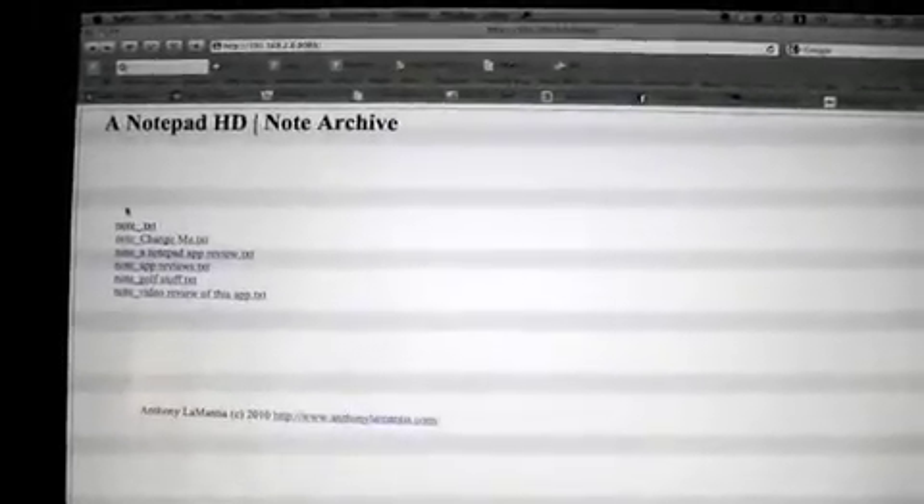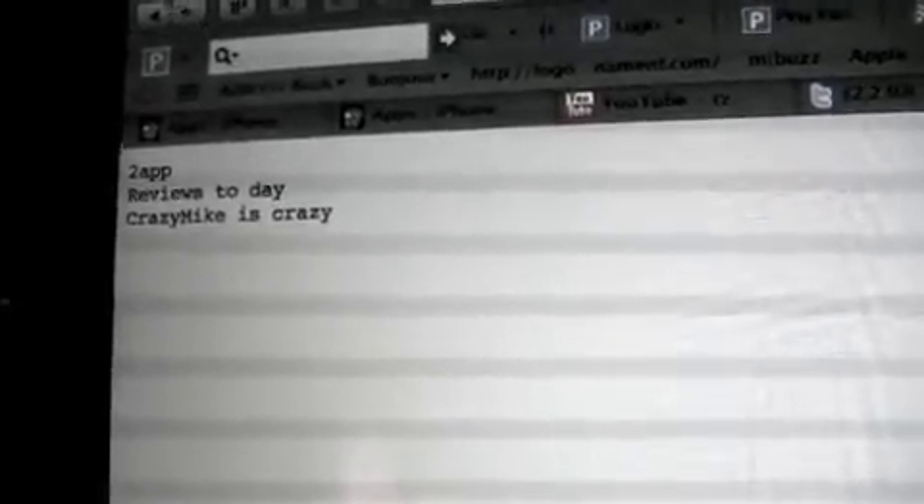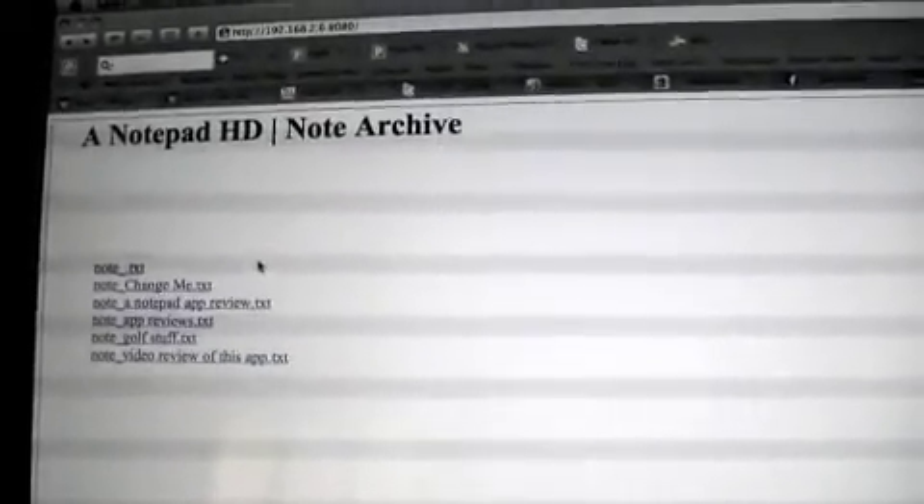So this is how the Notepad Server web app, or the web backup, works. You can see this was the app I was in. It's just very simple, very basic. If you focus in on that, you can see it says what was on there — there's two app reviews today, Crazy Mike is crazy. Go back, and you've got the rest of your notes. So it is backed up — it's the note archive, so it's not just on your iPad, it does live on your Mac, which can be very, very cool. So that's it for Notepad Server, and until next time, this is Crazy Mike saying see ya.